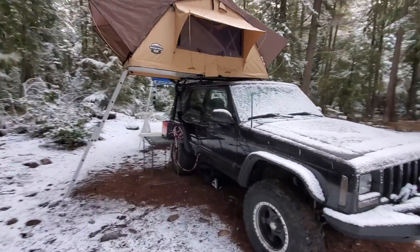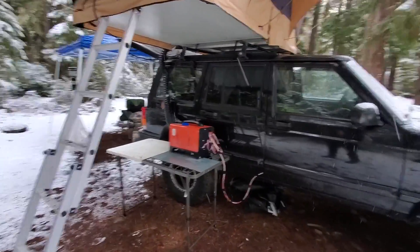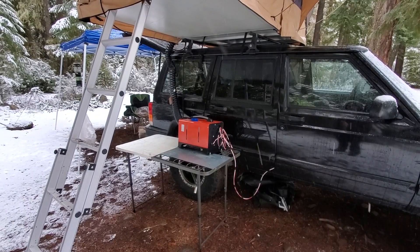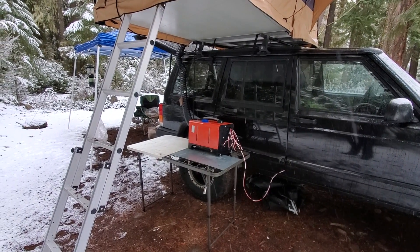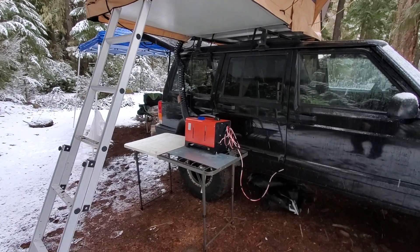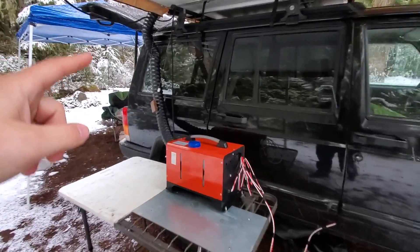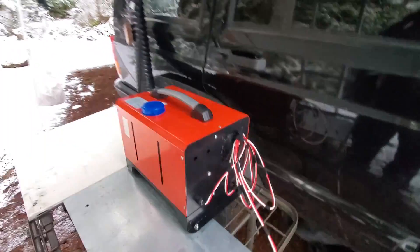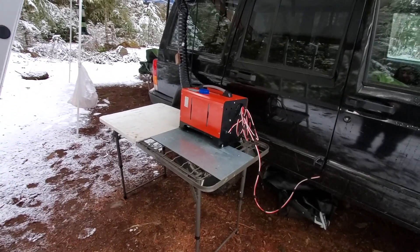Here's my consensus on this heater: it works, it does what it needs to do. It's bulky, but I think it's worth having that extra bulk in your car for the comfort it provides. With just one hose running this night, I don't even know if I'm going to need the second one — it puts out enough heat, and I think even if it were a little bit colder it'd still be fine.